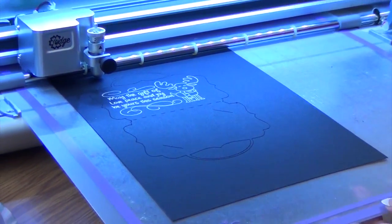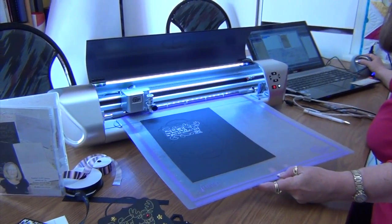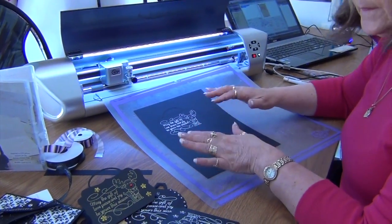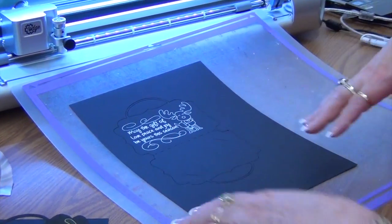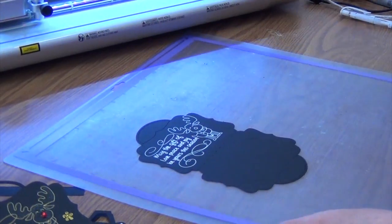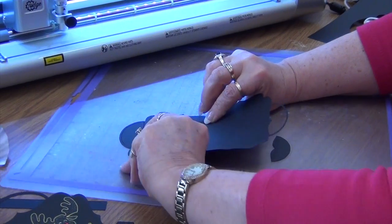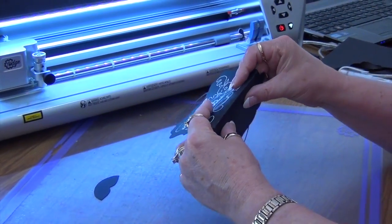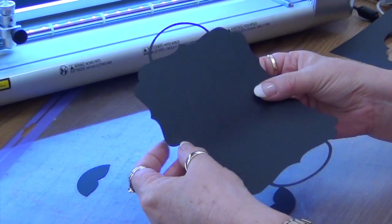Now with the gift cards, because they have slits for a gift card you can't resize those otherwise the slots will grow too and the card won't fit. It's also put in some score lines — you could decorate this however you like. Down the center it's putting some little score lines — that's where you fold your card, simply pop your gift card in and you're ready to go.